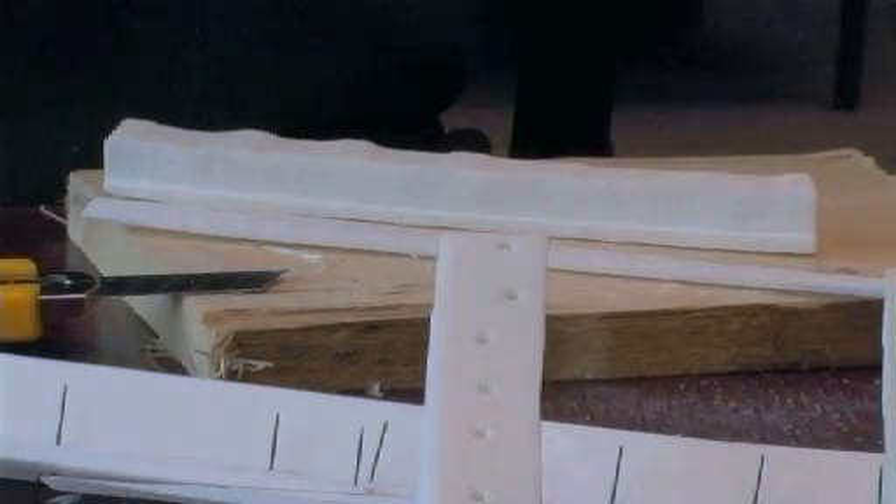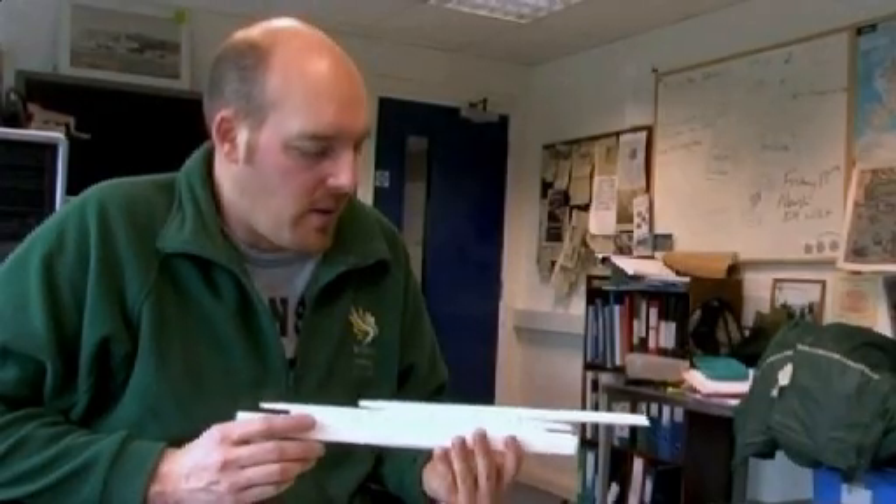The entire model is going to be around fifteen hundred pieces and there's only about four pieces right here, so you can imagine it's going to be about three and a half meters long.